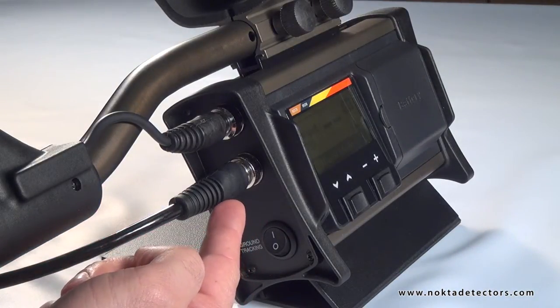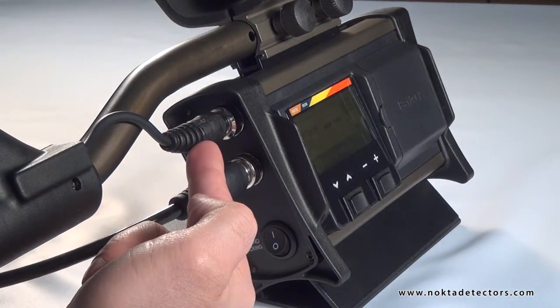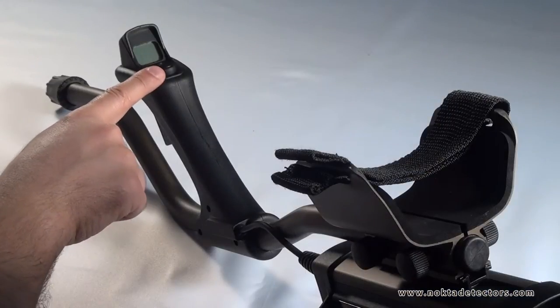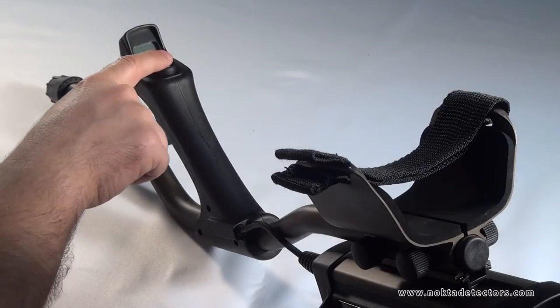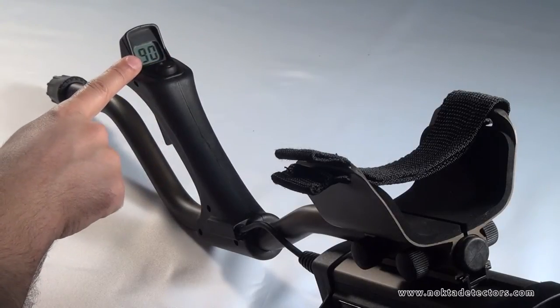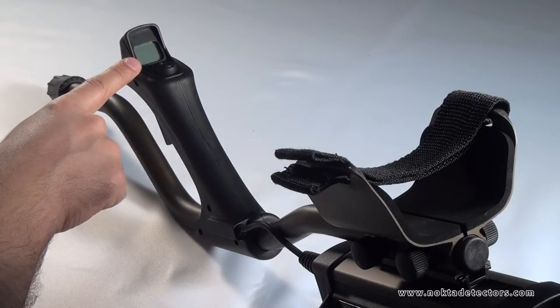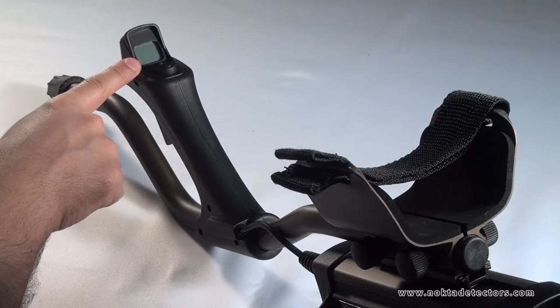Search coil cable socket. Handle cable socket. Manual or automatic ground balance button. Numeric display. The ground balance value during ground balancing and the target ID during searching instantly appear on the numeric display. The estimated target depth also appears on this display during pinpointing.